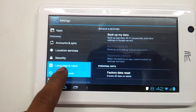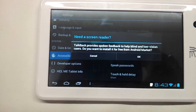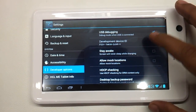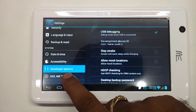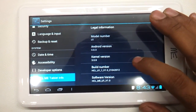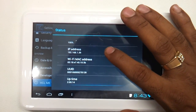There are language options, backup and reset — you can just do a factory data reset. You can plug into debug mode for connecting it to your PC so you can access the memory and internal space. The model is ME U1, Android version 4.0.3, and kernel is 3.0.8. It is right now connected to Wi-Fi.